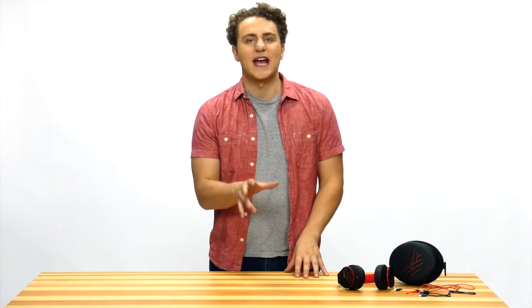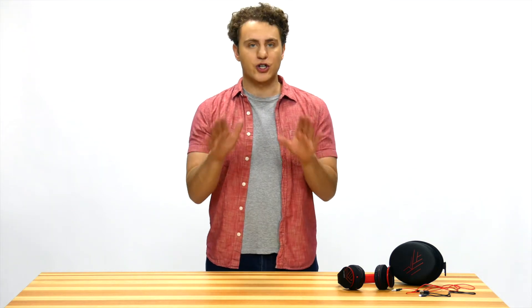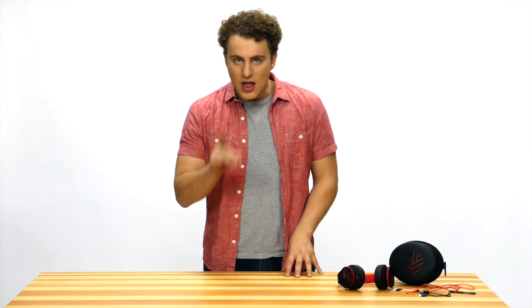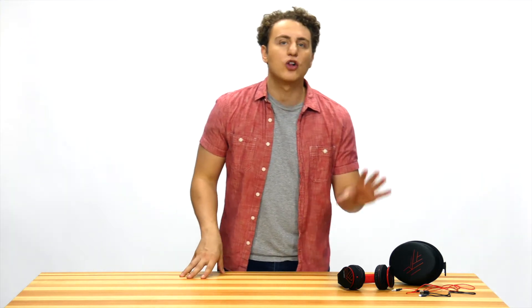I wanted to buy some good-looking headphones, and after a huge search on Amazon, I decided to try a new brand, but one that still had great reviews. That's when I bought the Power Locust headphones.